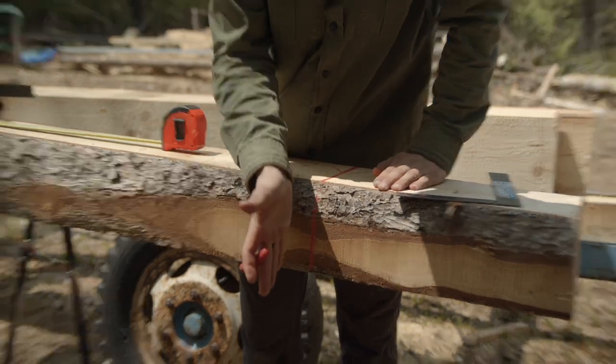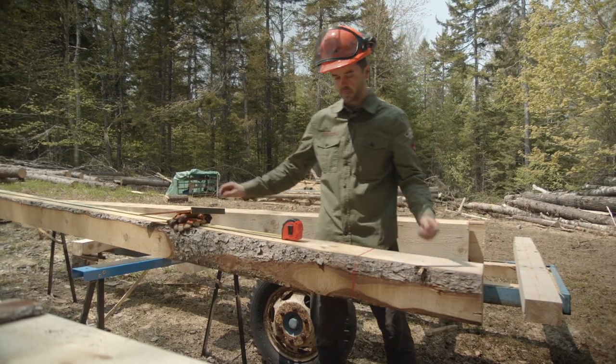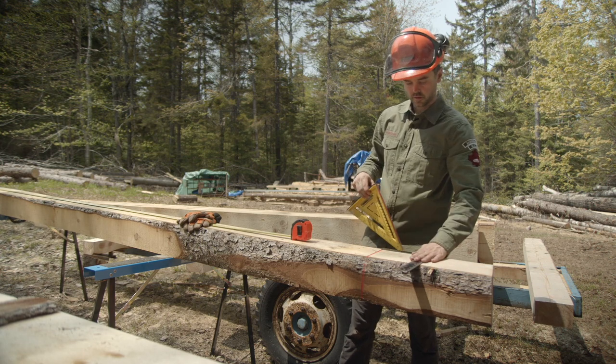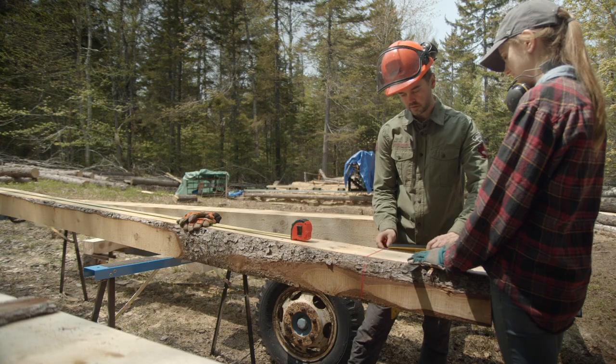In theory, if we follow this line with our chainsaw and this top line with our chainsaw — and we're going to do the same thing in the back — we should be able to make a square cut.